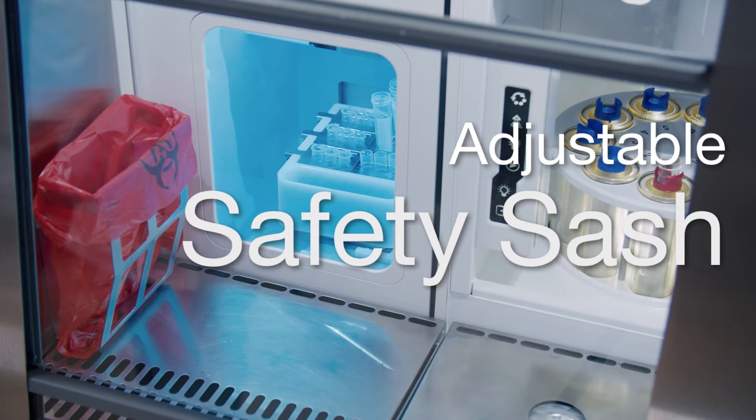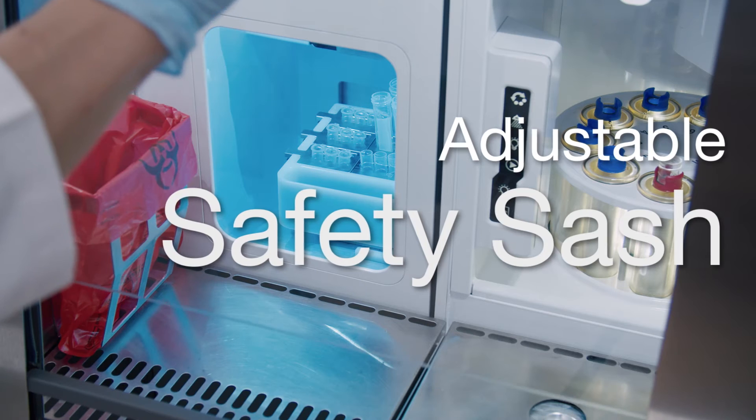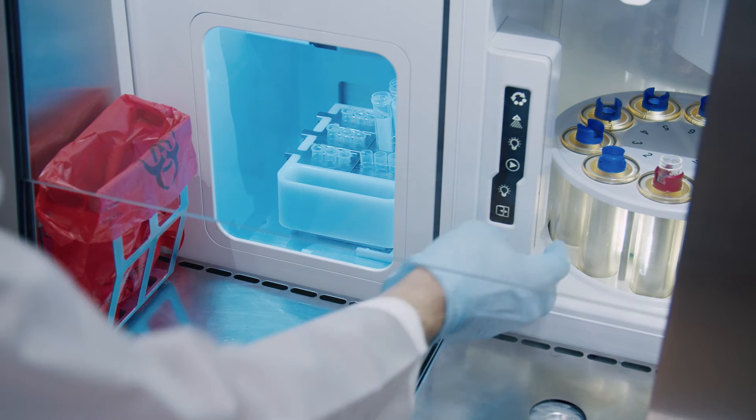The adjustable sash maintains containment while allowing easy access to the nozzle and sample sort areas, providing constant user protection.